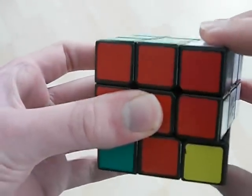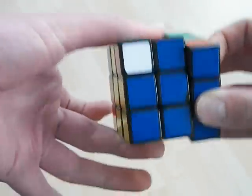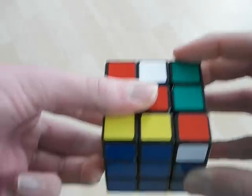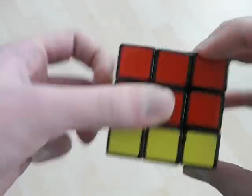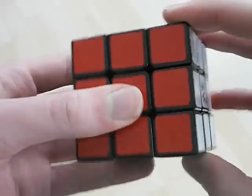The second time it's quite similar except this time you do a U here first instead of a U-prime. So once again, push with my finger here, keep it there, go like this, flick like that, back down and then push.